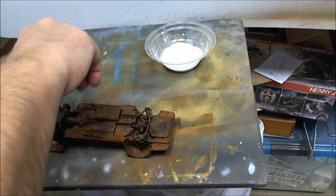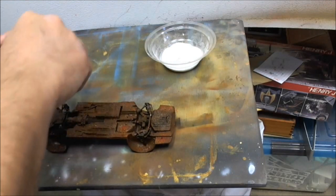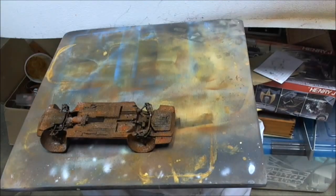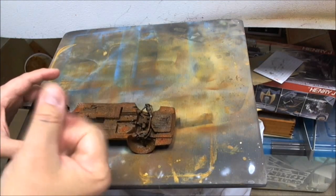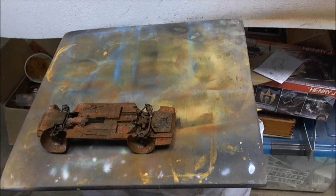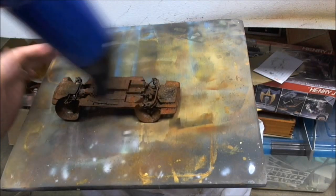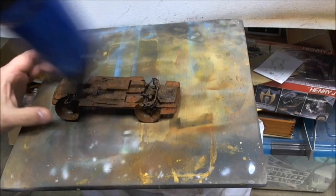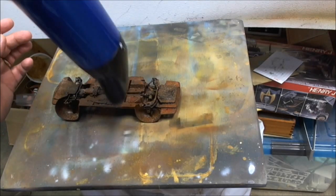Don't overdo it. If you want to overdo it, overdo it — it's not going to hurt anything. That's plenty of salt. The water is just making the salt stick. I usually get the hair dryer and speed up the process a little bit, but I tend to let it dry overnight.